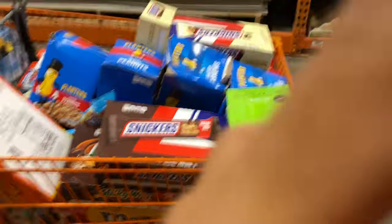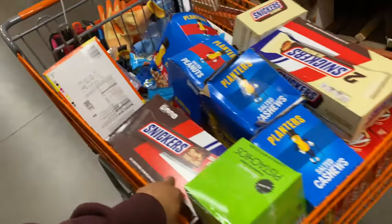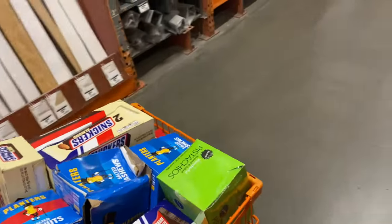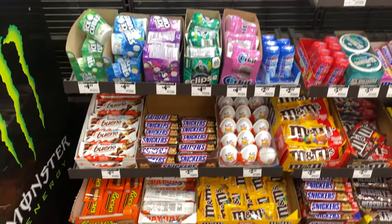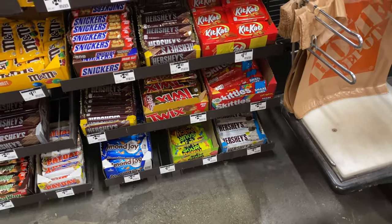All right, I'm done — I got what I needed. It's a lot because I usually don't work the weekends, so it gets sold out pretty fast. Now I gotta stock everything up, and I think that will do it for the first side.